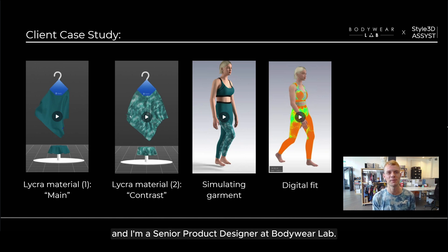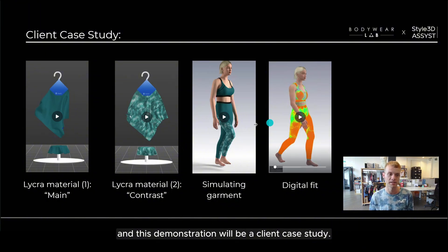Hi, I'm Benji and I'm a senior product designer at Bodywear Lab. We are a design and manufacturing studio based in London and we are in collaboration with Style3D Assist to utilise their innovative technologies to enhance our design and manufacturing process. We have recently completed a project with Lycra and this demonstration will be a client case study.